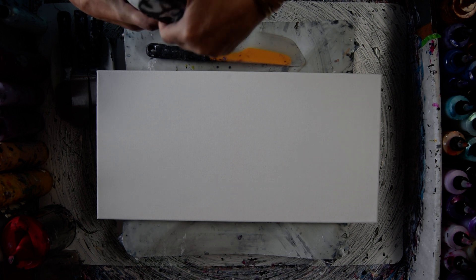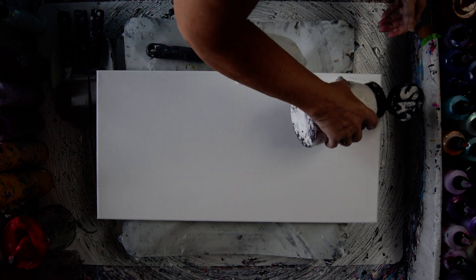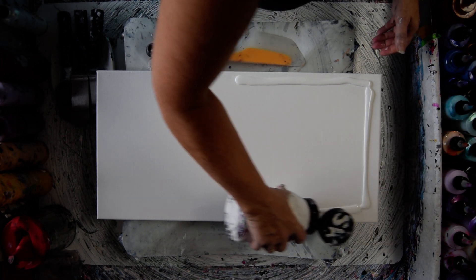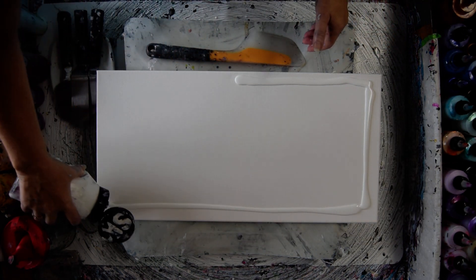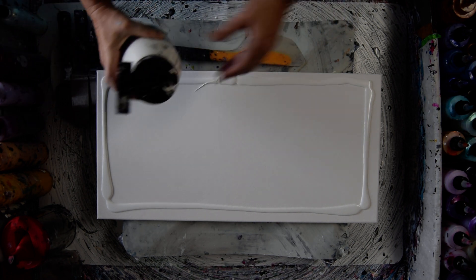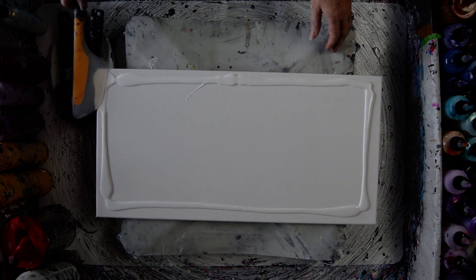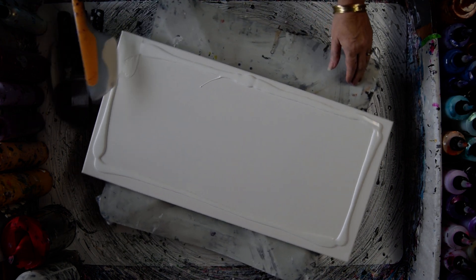I'm going to start by doing my usual outside edge. I thought, because I'm going to plan on using black and white in this, that I should somehow make it complicated for myself, but I'm not going to do that. I'm just going to try and keep it easy. And if I learn something from this one about what I want to do the next time, so be it.